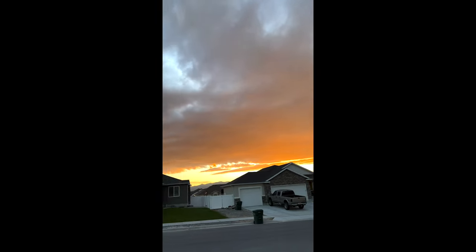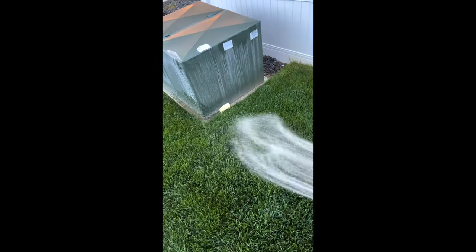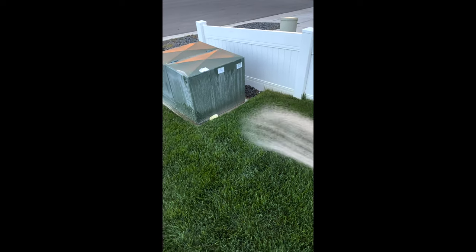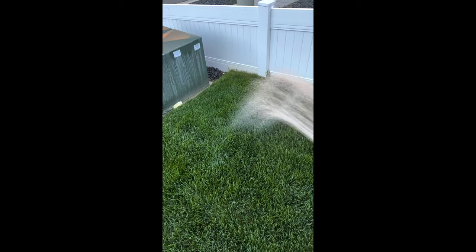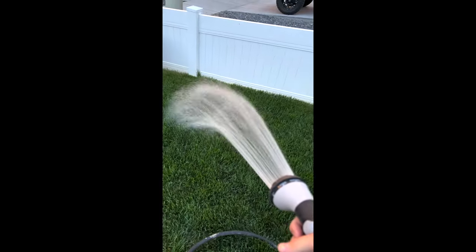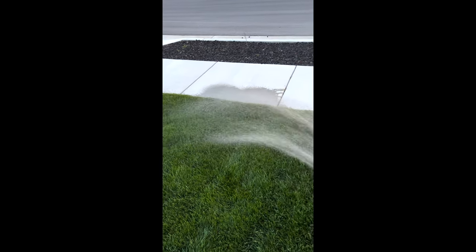Yeah, just three short days. On the third day of hand watering those deprived spots, they've completely came back — fully. Two to three minutes of hand watering these spots. It's amazing what a little attention to detail, a little bit of love you show your property — or your lawn — will do. It'll respond to a little bit of extra care.